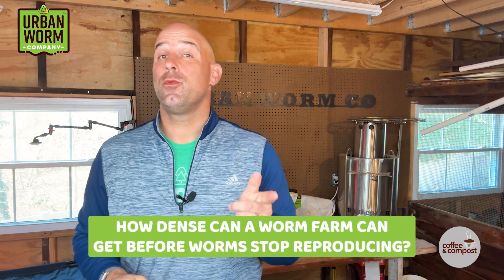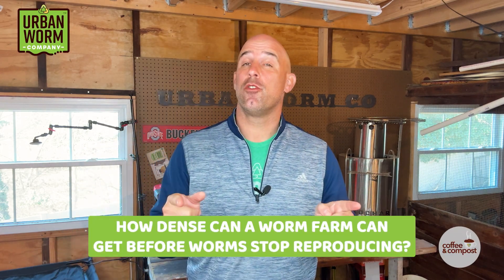A YouTube subscriber wants to know how dense with worms a worm farm can get before the worms stop reproducing. We're going to tackle that and a little more on today's episode of Coffee and Compost. My name is Steve Churchill and this is the Urban Worm Company.